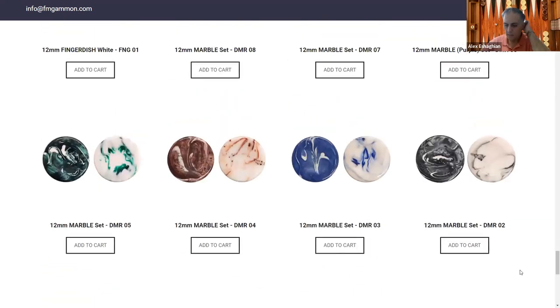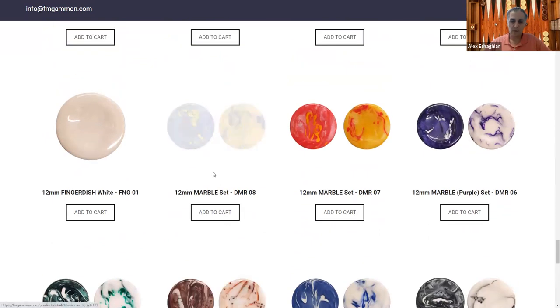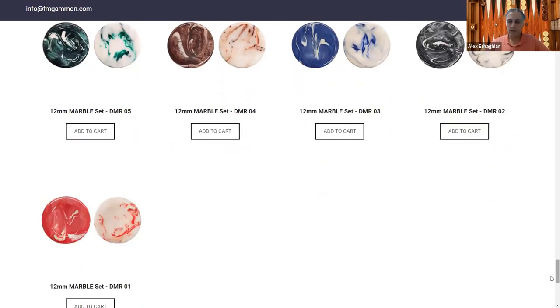They also have marble-looking ones — not actually made of marble, just styled that way. Checkers are sold in sets of 30, with pre-paired color combinations like blue and yellow, red and yellow, purple, black and white, and red and white.